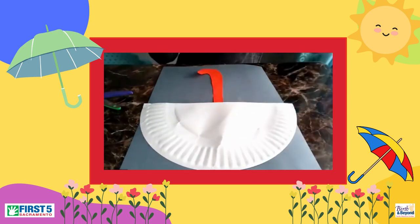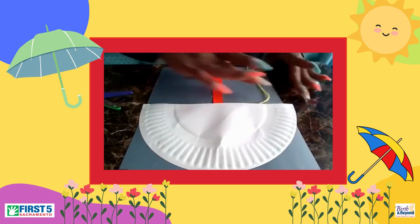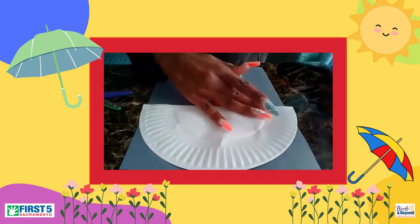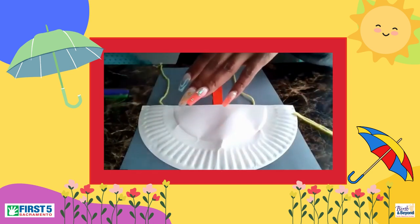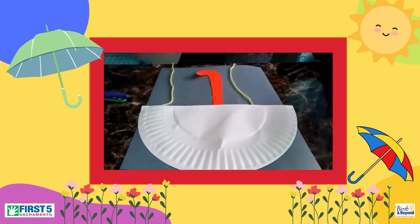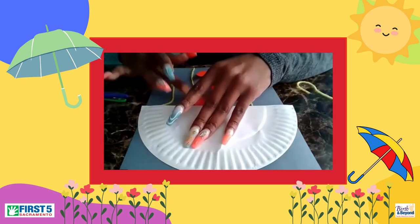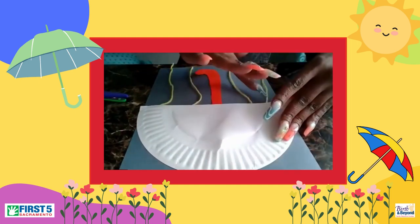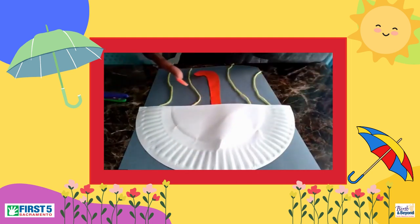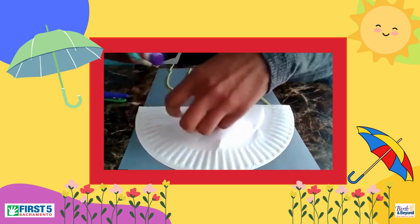Then we're going to get started with these strings. You can place your strings underneath. And I am going to glue those, so let's get a little extra glue. The little yarn is coming in now.